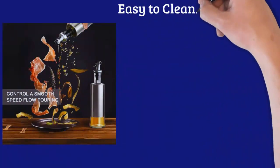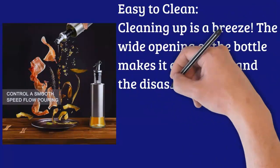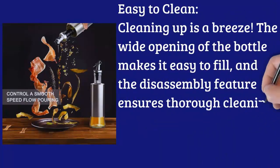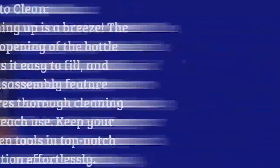Easy to Clean: Cleaning up is a breeze. The wide opening of the bottle makes it easy to fill, and the disassembly feature ensures thorough cleaning after each use. Keep your kitchen tools in top-notch condition effortlessly.